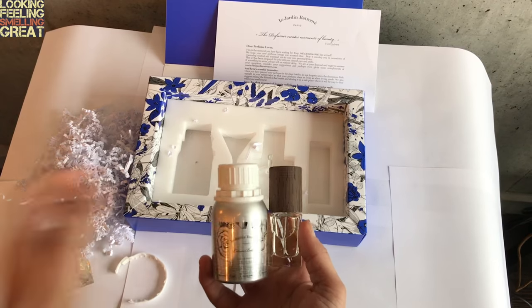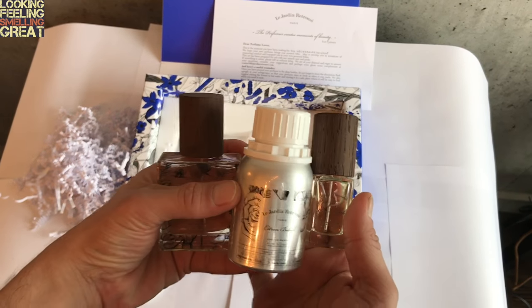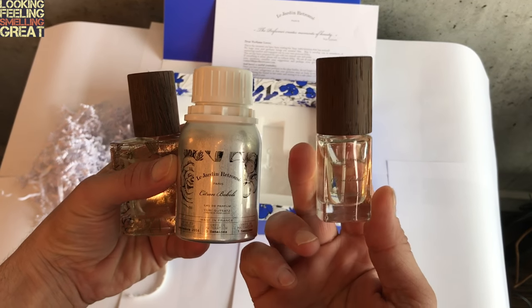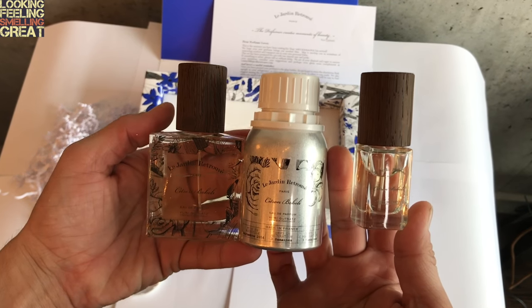And this one gets stored away in the refrigerator for future use. And there you have it — 50ml. It's not full all the way, of course. The bottle it comes in is an aluminum bottle, and then you've got the travel bottle of Citron Boboli by Le Jardin Retrouvé.